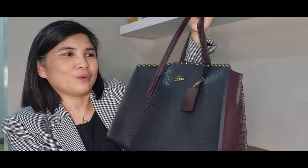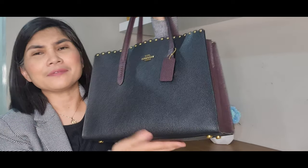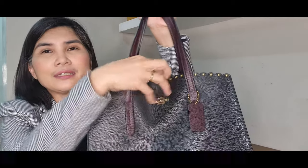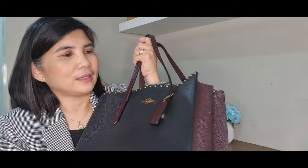I would just like to show you how beautiful this bag is. Let me remove the items and leave just my laptop. This is a very beautiful Coach Charlie Carry All. As you can see, this is a very soft leather, and Coach leather is really very nice. And this has rivets on it.